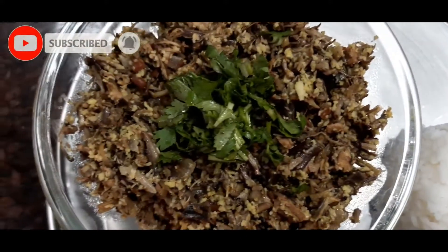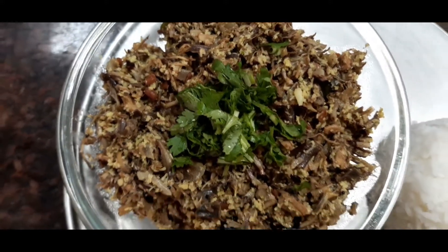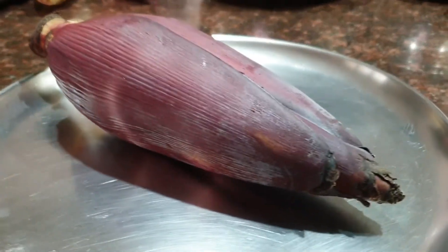How to make a very delicious recipe with banana flour. First of all I will show how to clean a banana flower — this is how it looks.